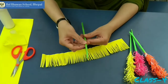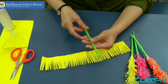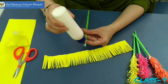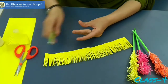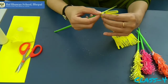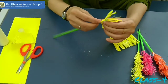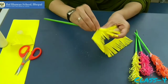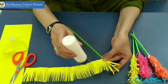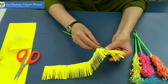In your previous class we learned how to make the stick. Now take the stick and put pappicol here and start rolling. You have to keep it slanted. Now start rolling. Can you see? Now put some pappicol on and roll it.